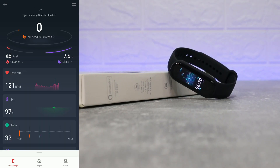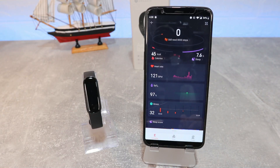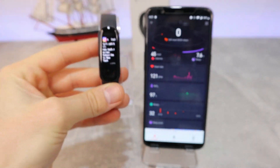You will also see the notifications. Guys, this was all for today's video — I hope you found it interesting and helpful. If so, hit the like button, subscribe to our channel, and we'll see you in the next video with another smart device.